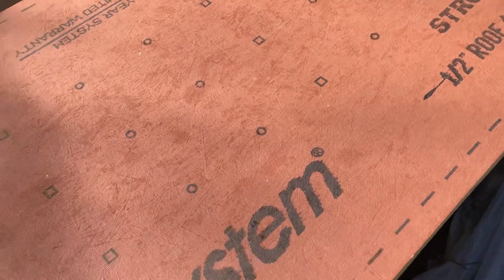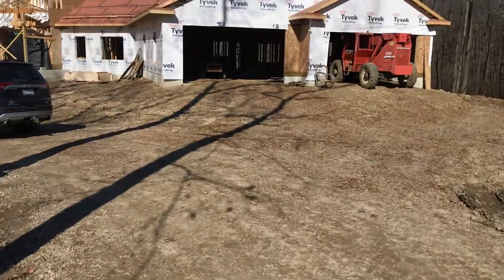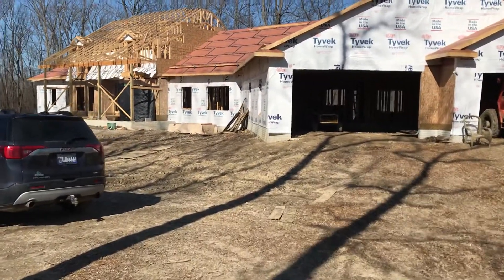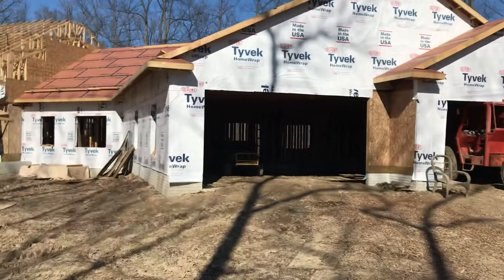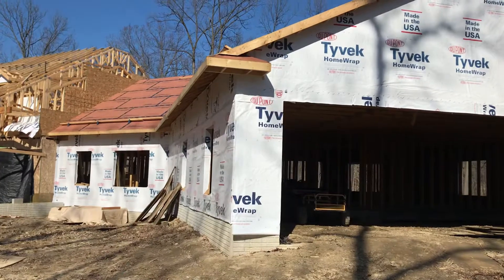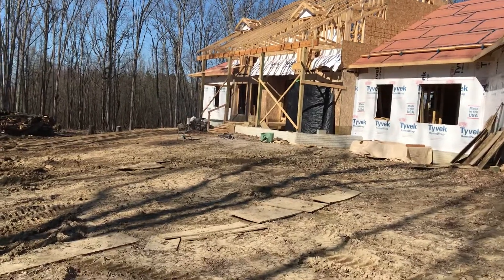It's been a lot less stressful knowing the house is finally getting dried in. It took some time to cut back those rake overhangs — I screwed up on those and ended up bringing it in a foot because there's no way to make it look right when you build those queen returns. But we got the whole garage done all the way up, and the back of the house is done too.